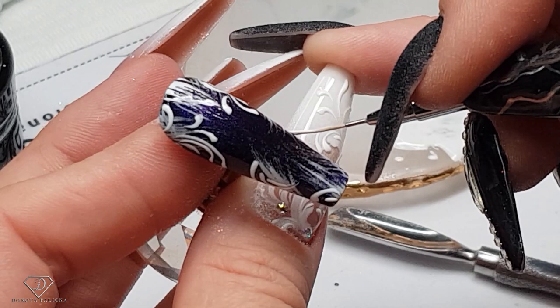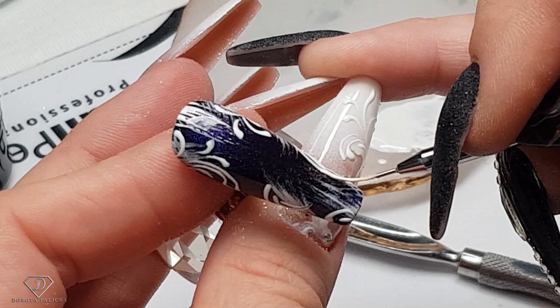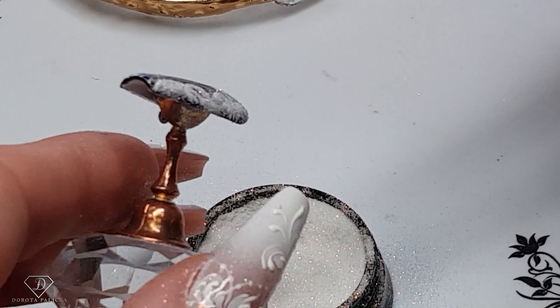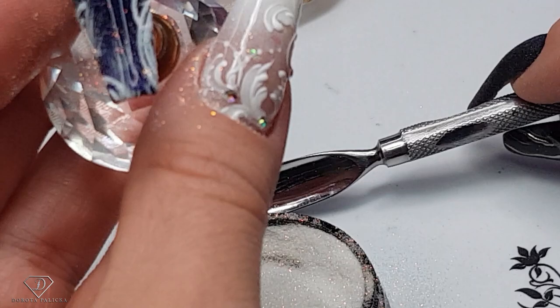Okay, so that's the last one, almost done. Sprinkle it and then I can show you the full set of the nails which we have created today. For the full set it doesn't take as long because the painting is quite quick. Even if it looks complicated and we have to use two layers of the design, I think it's still pretty simple. Let me show you the full look which we have created today.